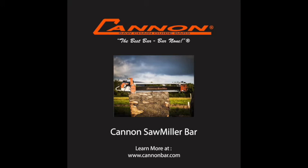Milling or slabbing bars are a very important section of our business. Live edge furniture — the demand for that has been growing over recent years. We make all kinds of milling bars for use on Alaskan sawmills made by a variety of manufacturers.